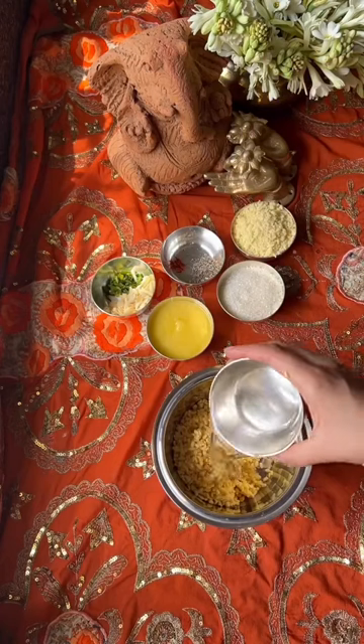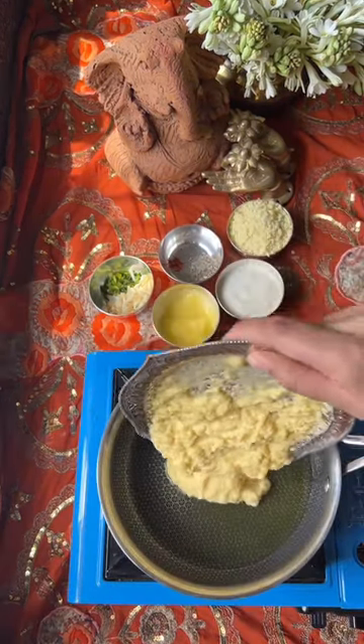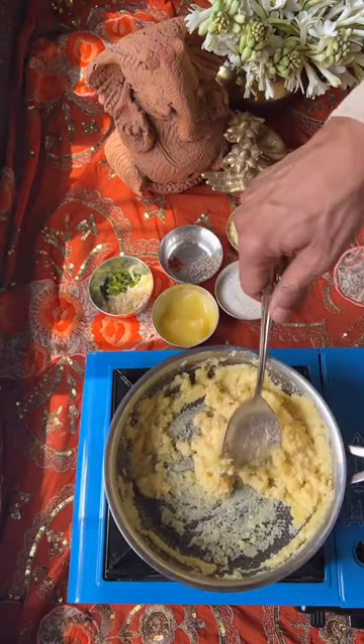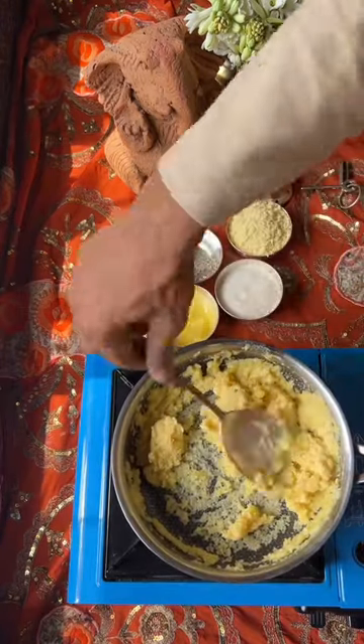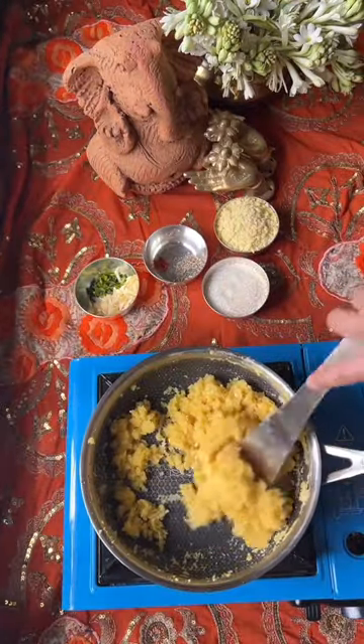We will grind it in a mixer. We will heat it in a style hybrid pan and add the paste. We will do a little bit of work. We will cook it until the dal dries. We will scrape it with a flat pan.